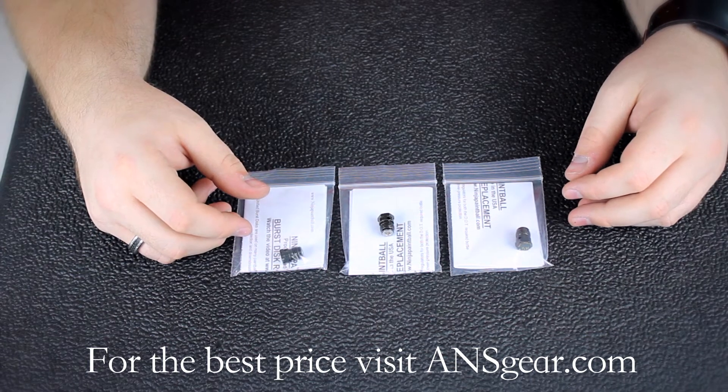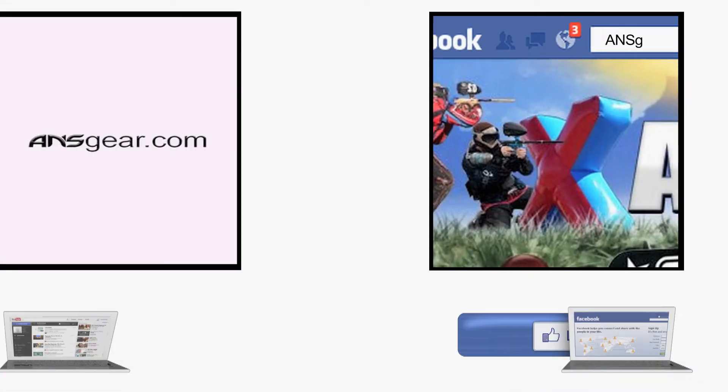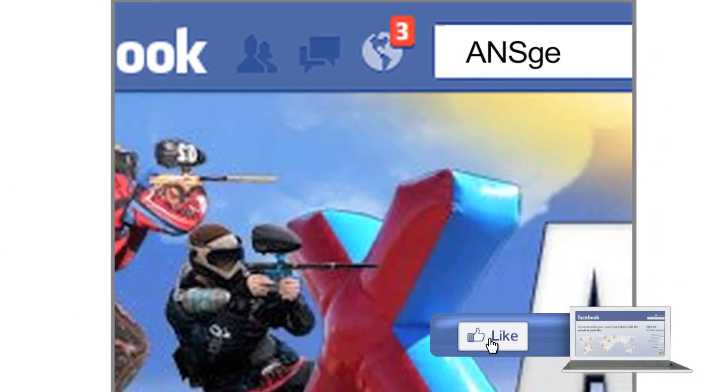You can buy the Ninja Paintball Burst Discs at ansgear.com. To stay up to date on all the current videos, don't forget to subscribe to the ANSGear YouTube channel and also like us on Facebook. See you next time.